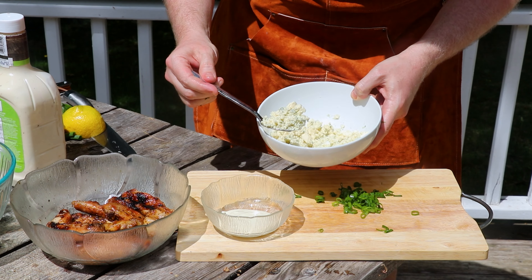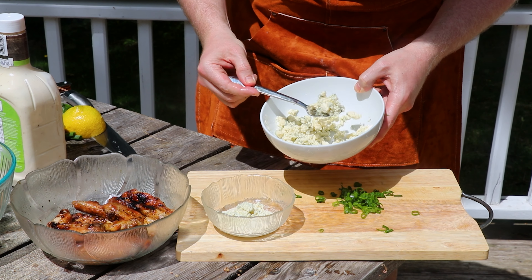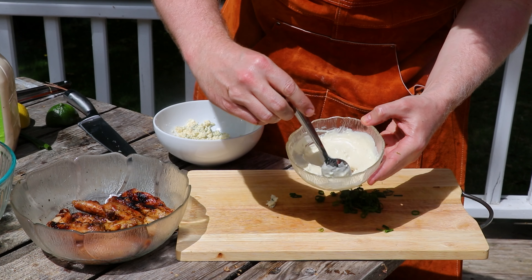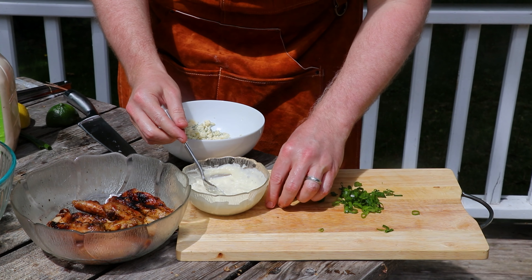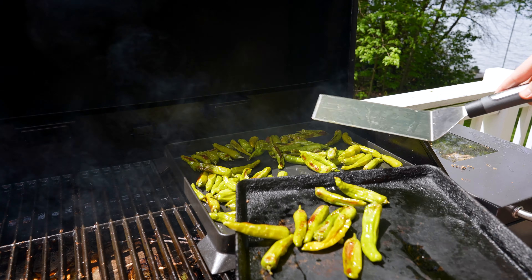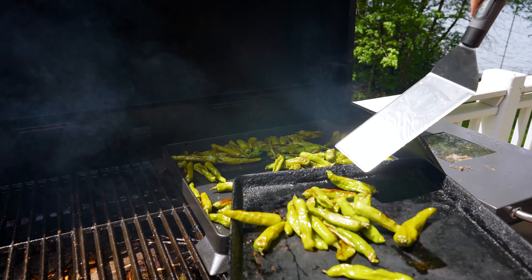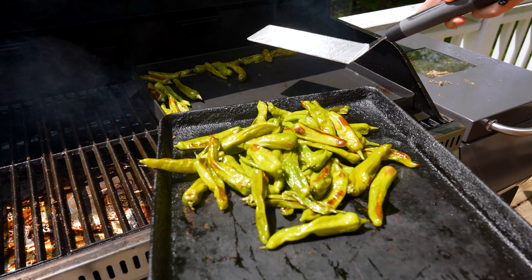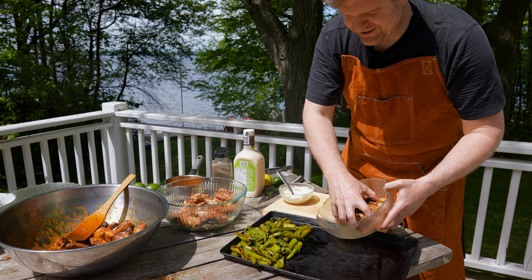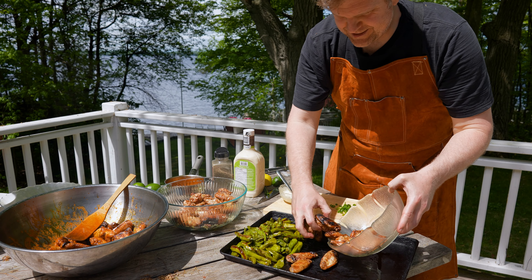Now for our lemon-lime wings. We're going to take a lime, roll it like this, then squeeze it through your fingers so you catch any seeds. Then we'll do the same with a lemon. And for these guys, we're going to add a little bit of extra pepper at the end as well.